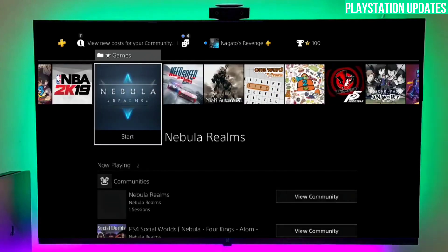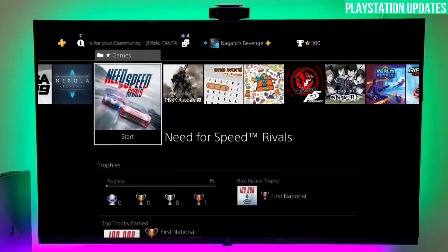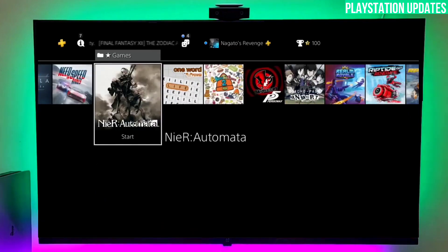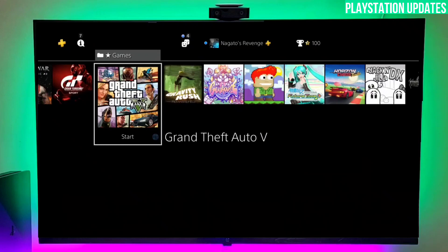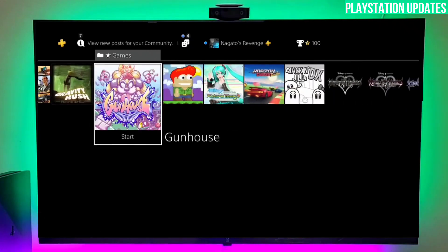First of all, you have to go to this video's comment section — I will give you the link there where you can get your PS4 10.70 jailbreak file and the gold hand file. Click on the link and after clicking on it you have to download the board files, the jailbreak file, and the gold hand file.